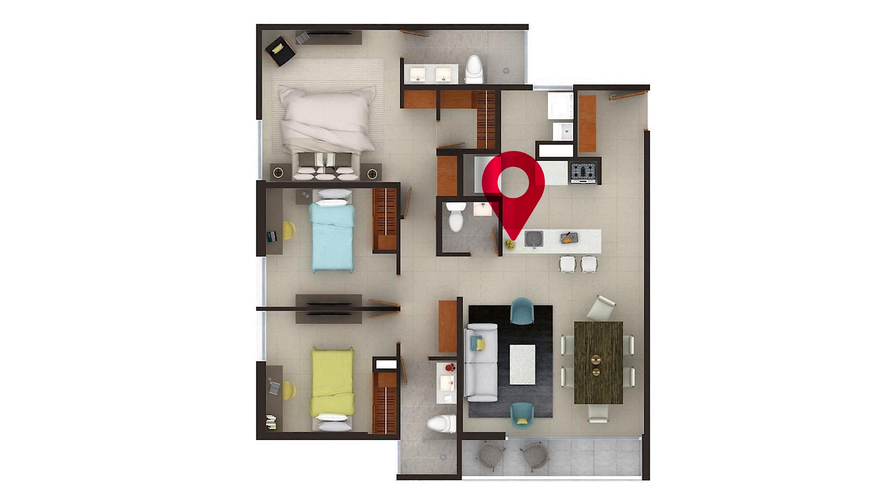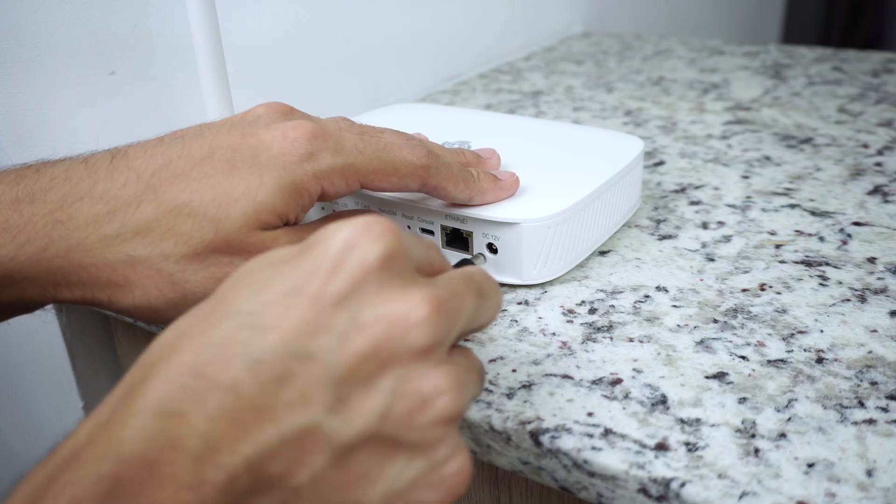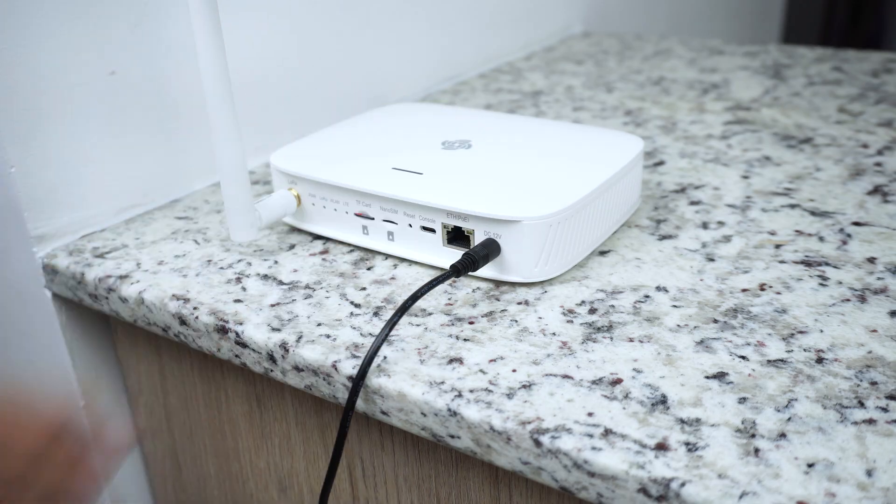It will perform better at a central point of the building or area you are trying to cover. As you can see, if I were to install it at home — looking at the floor plan — this is a good place to deploy my gateway. In the next video I will show you how to configure your gateway for the first time. That's all for today, guys.